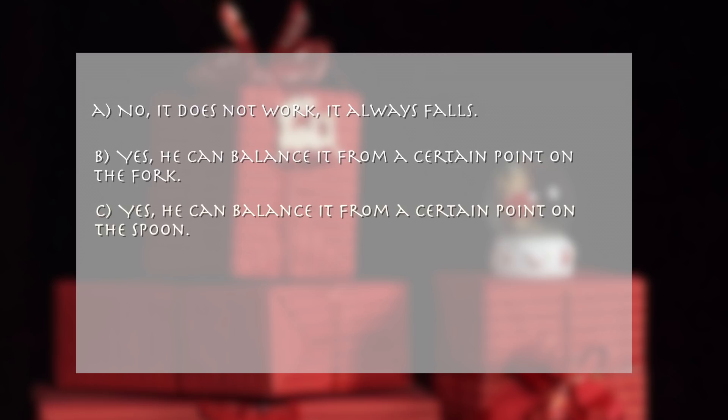C. Yes, he can balance it from a certain point on the spoon. D. Yes, he can balance it from the end of the match.